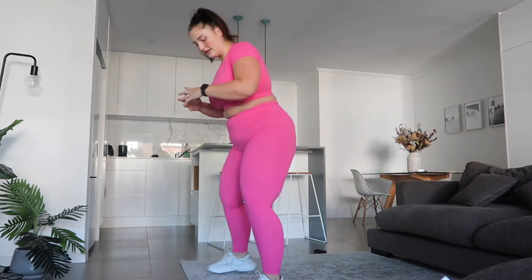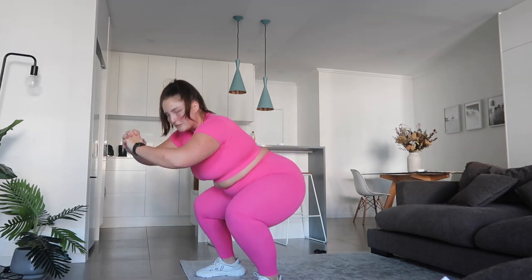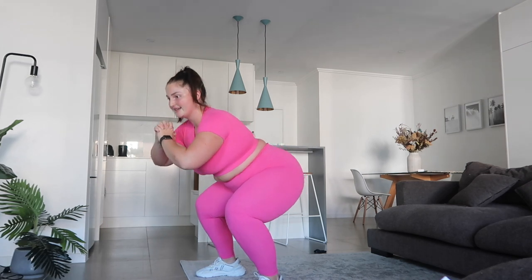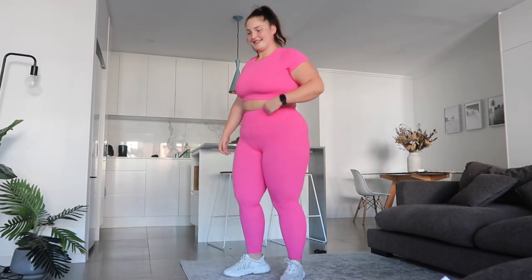We've got our pulses — stay here, we've only got five more seconds. Remember, after this round we're halfway. Then we've got our pop squats. Just try and breathe through them — remember it's only 20 seconds. Five seconds and then we're down for our kickbacks.